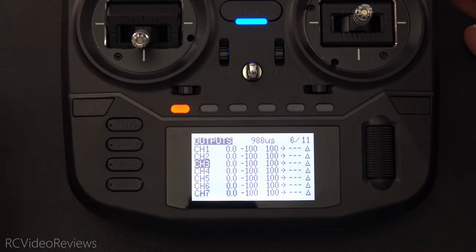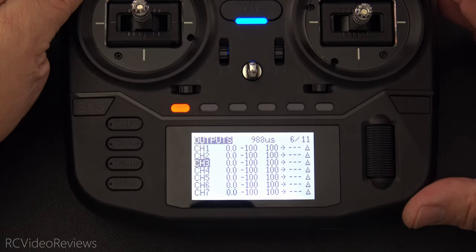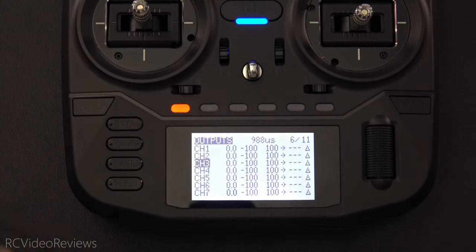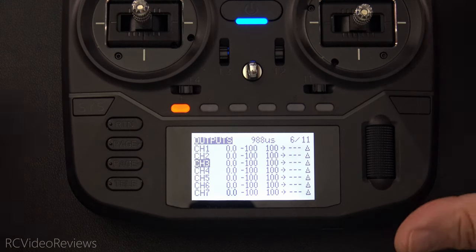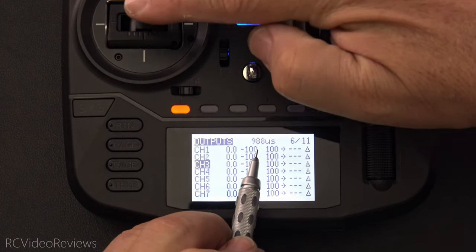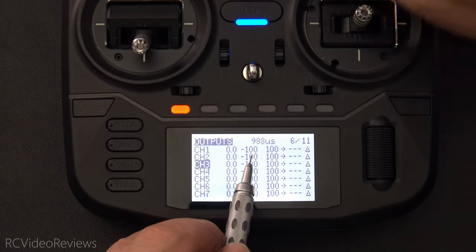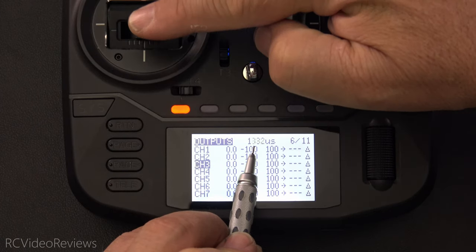This is my throttle stick, and what I'm going to do is put the throttle stick in the middle and try to arm the plane. Obviously, that's a bad idea — if your throttle stick's in the middle and you arm the plane, the motor will spin up and take off. You can see the output is still 988, and no matter what I do with that stick, it stays 988 unless I come all the way down to zero first. Now I'm down to zero, I can move the stick up, and we see motion on the output.